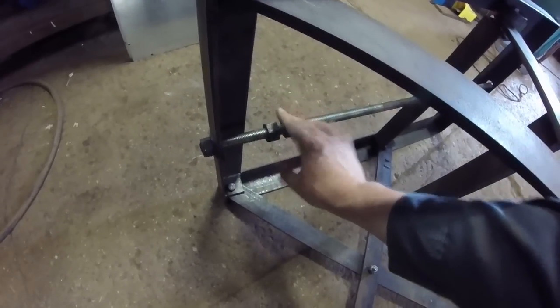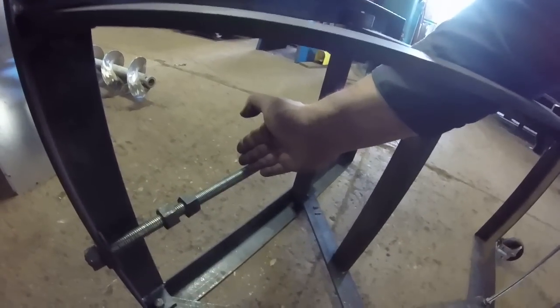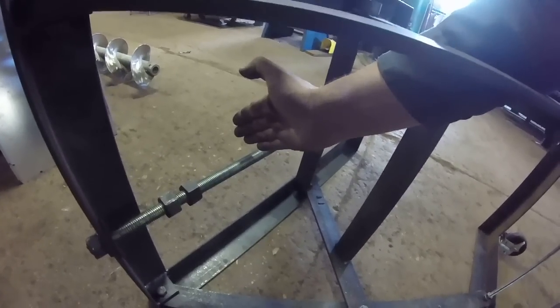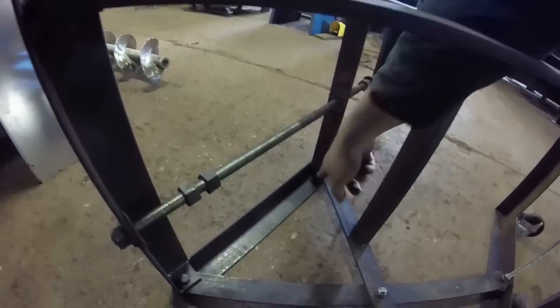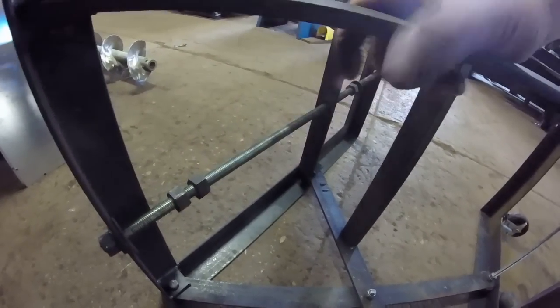I was actually planning on using one of these as a stop so as the all-thread draws up to it, I could limit travel. But the first time I tried that, the thing jammed itself and it was really difficult to break loose. So I might want to think of another way — maybe just put a tab in here as a physical stop rather than jamming the threads.